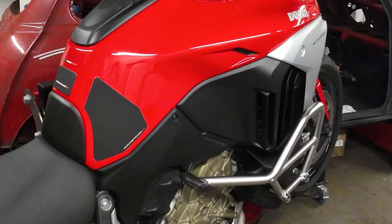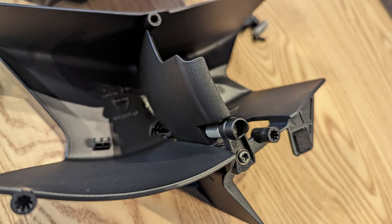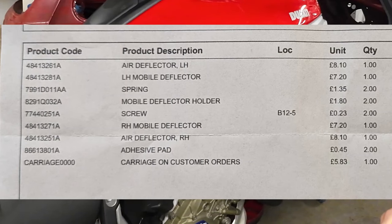These are the parts we are going to fit today. The parts need to be made up into sub-assemblies ready for fitting. If you decide to do this project yourself, here are the parts that are required.